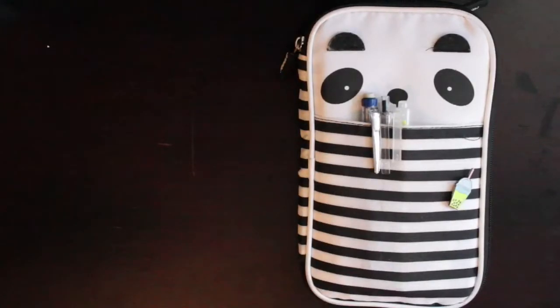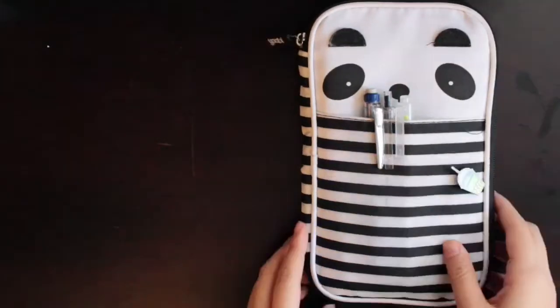Hello everyone! Today I thought I would film a 'what's in my pen case.' I've had this pen case for a few months now — I only got it at the start of the school year, so it's not very old, but you can see there's already some wear and tear. I got it from Target. It was super cheap if I remember. It's from Yubi.